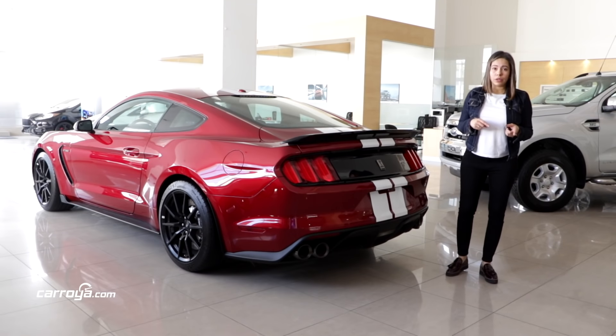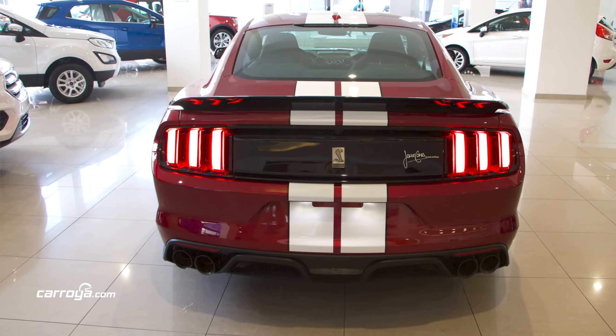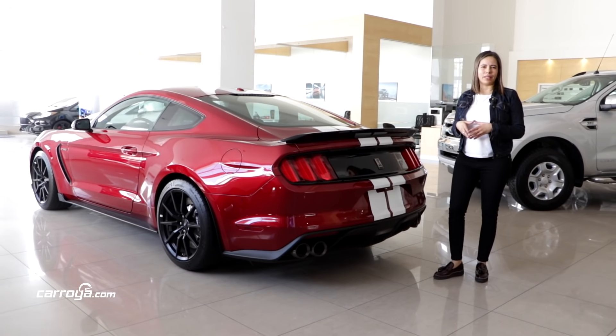The second design element are the two exhaust loops that we have, with four tips, and in the interior we will find active valves.